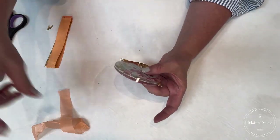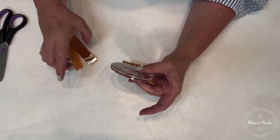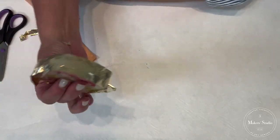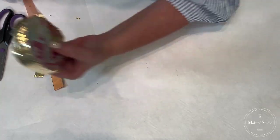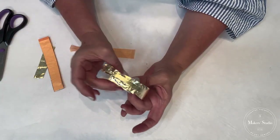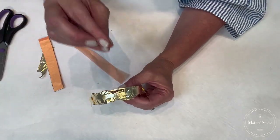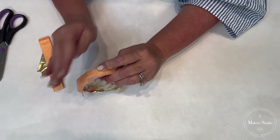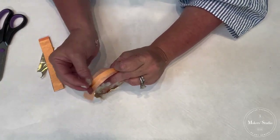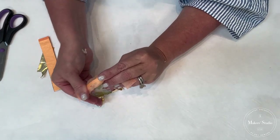Since it's round it's a bit odd, but look at that! I'm going to take my tissue again — it's very very important that you burnish it even if you feel like you've gotten everything covered. You've got to burnish it because that sets the gold into the size. The more you burnish it, the more brilliant the color of the gold is going to be. I'm going to work my way all the way around to make sure it's nice and burnished.